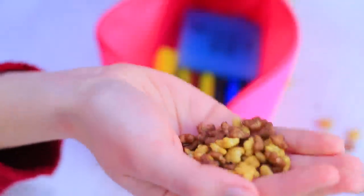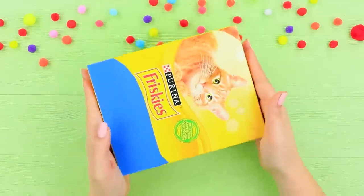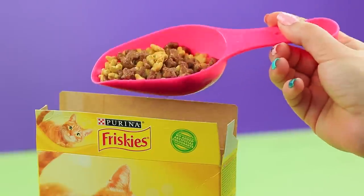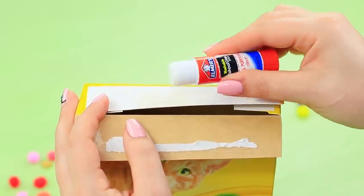Dolly gets out some cat food and starts scarfing it down like it's her last meal! Remove cat food from its package, pour cereal of a similar shape inside instead, and glue the box shut.